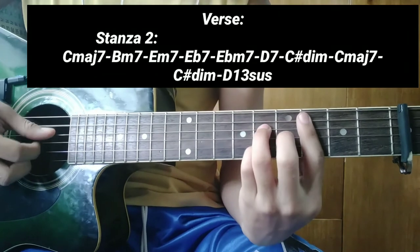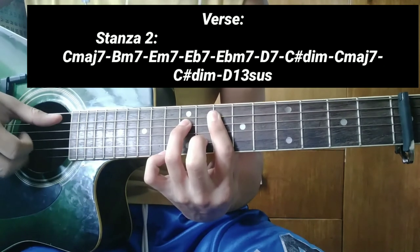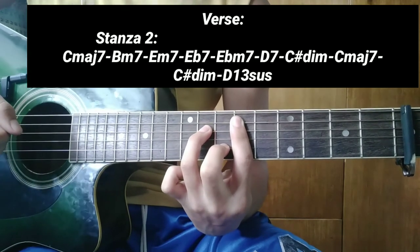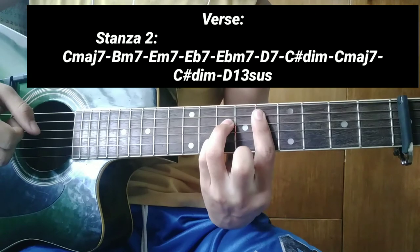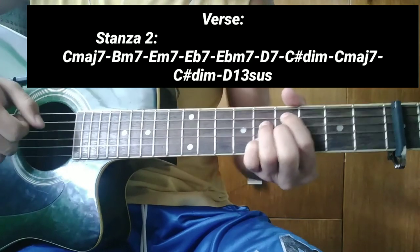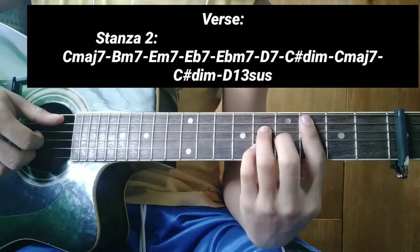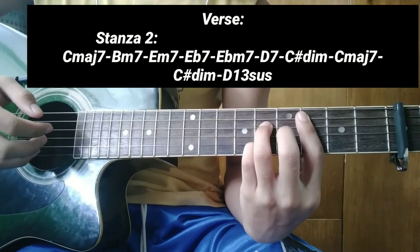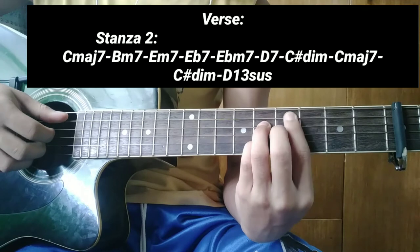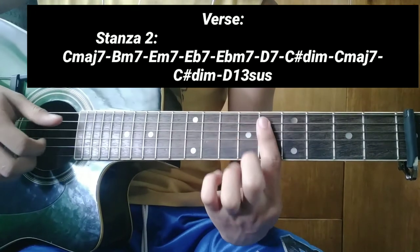Ang susunod sa E flat minor 7 ay D7. Tapos ang susunod sa D7 ay C sharp diminished. Tapos C major 7. Pagkatapos ng C major 7, babalik kayo sa C sharp diminished. Tapos ang panghuli ay D13 suspension.